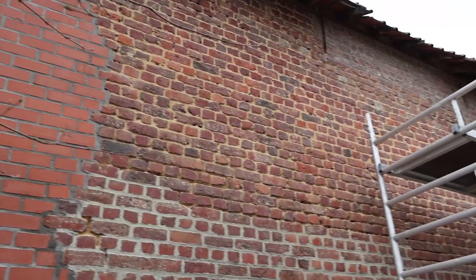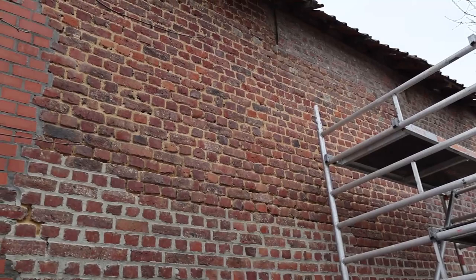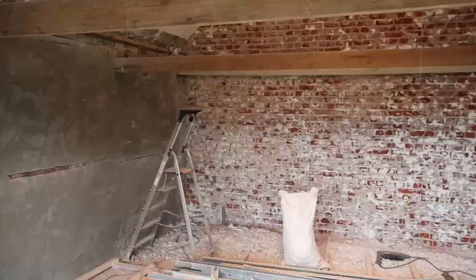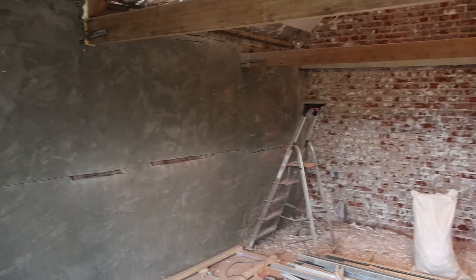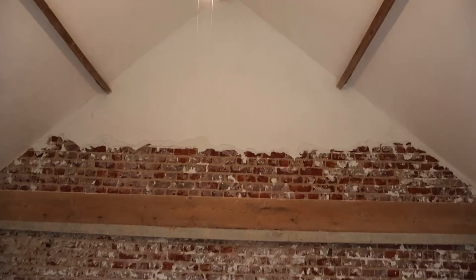This wall was also in pretty bad shape. We started to redo all the seams — the voegen in Dutch — because they were all eaten out by wasps and bees and were just soaking in water. We made some progress there. And on the inside, I spent the whole day yesterday shooting out the plaster on this wall. I still need to do the top and figure out how I'm going to get there.